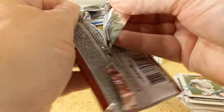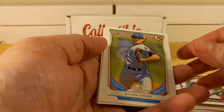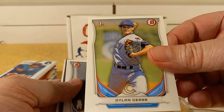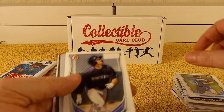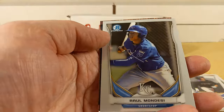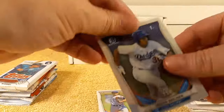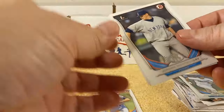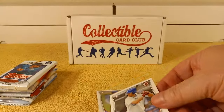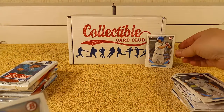2014 Bowman Draft pack. So we have Dylan Cease — there's his first Bowman, it's a nice one. I'm gonna sleeve that one up. Ryan McMahon, Raul Mondesi. There's an insert — first Bowman Chrome of Jared Walker, Jordan Montgomery first Bowman, and Alex Verdugo first Bowman. I got two pretty decent cards there — I'm gonna sleeve those up. There we go, sleeved up.